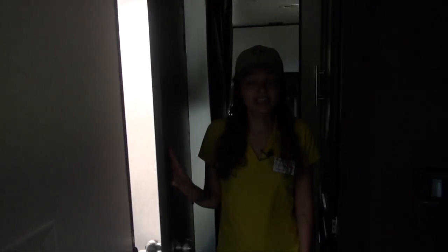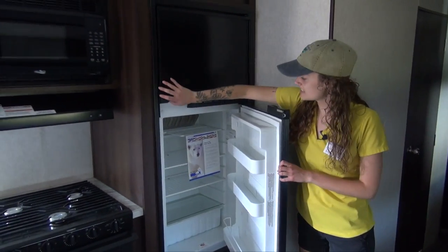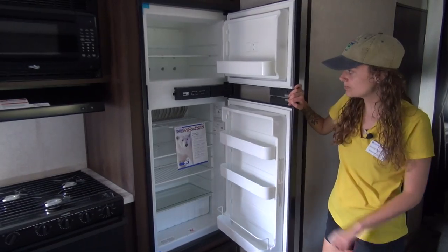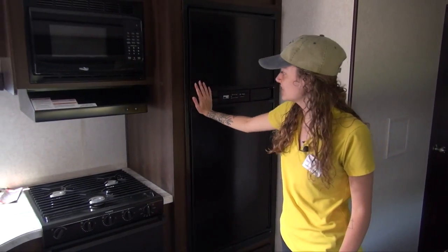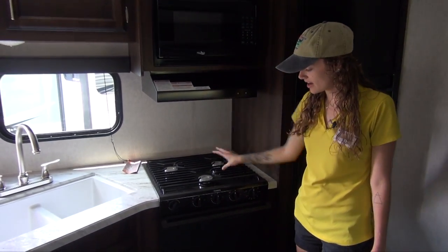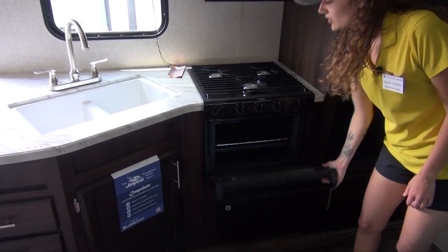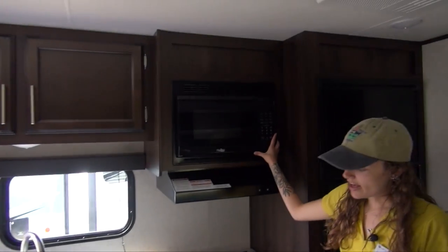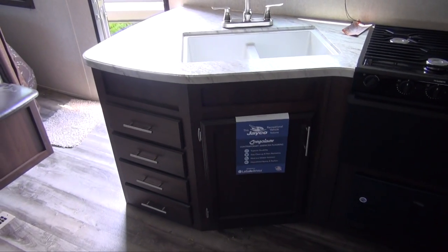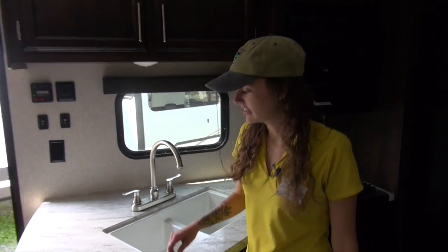Moving into the kitchen, we have a Norcold refrigerator — six or eight cubic feet — so you can fit all your food and drinks. We have a three-burner cook stove top with a large oven below, a microwave above, and plenty of storage below and above the sink. The sink is a 50-50 split, making it easy to do your dishes.